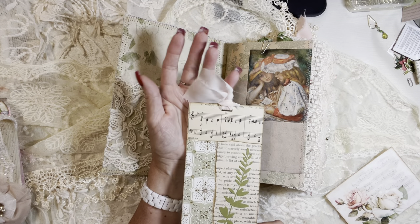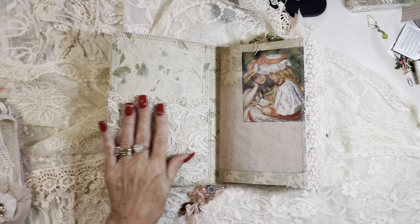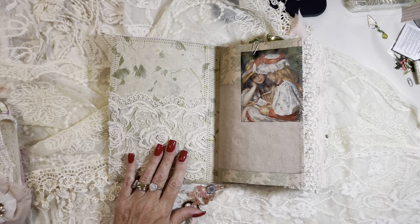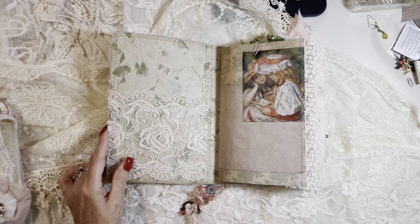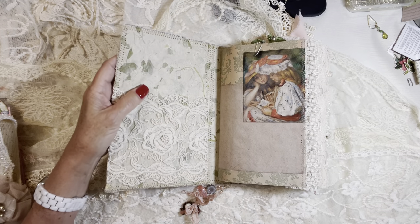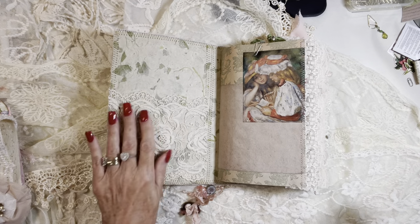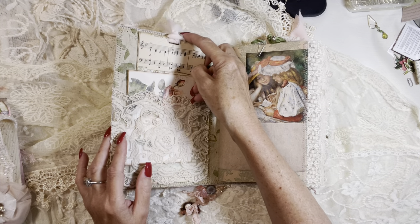I've got this beautiful artisan paper inside that I've attached using just one piece without cutting it at all. This type of paper is beautiful for doing that — sometimes it will buckle but this one was beautiful. And I've got this vintage lace pocket tuck spot.